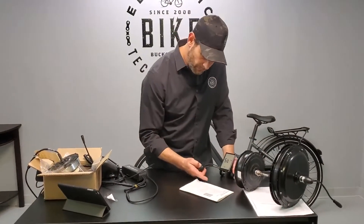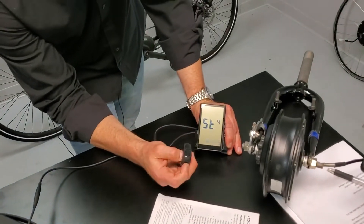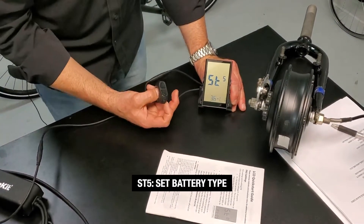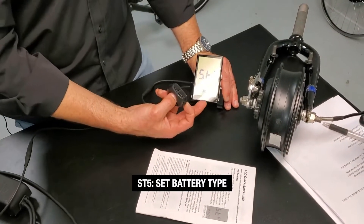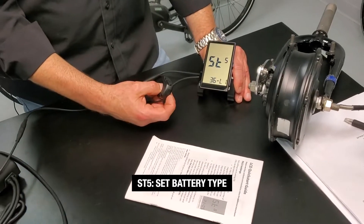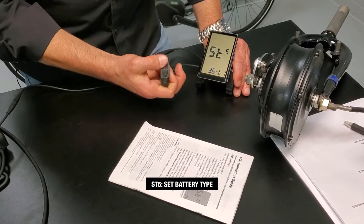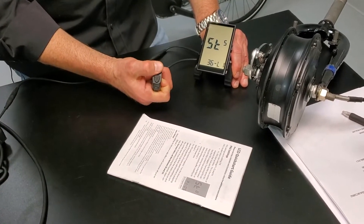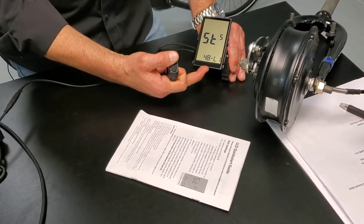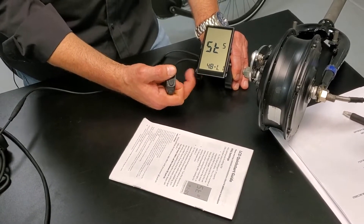That's ST4. ST5 is going to be the battery type — quick press again to get to setting 5. It says 36 LI, meaning 36 volt lithium. So if you have a 36 volt lithium battery, that's your choice. Nowadays in 2020, we sell mainly 48 volt. So you get 48 LI — if you have any of our batteries that are 48 volt, no matter the size, choose 48 LI.